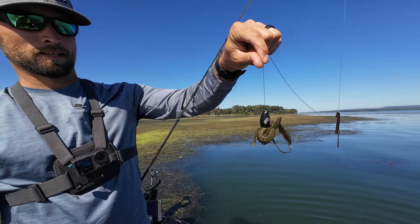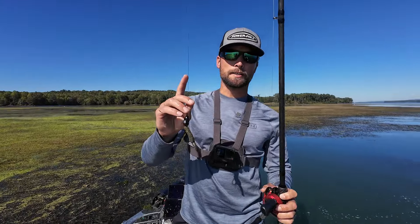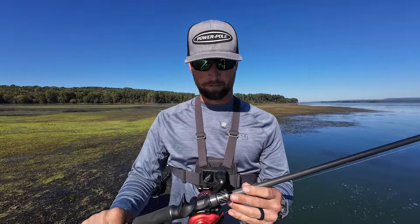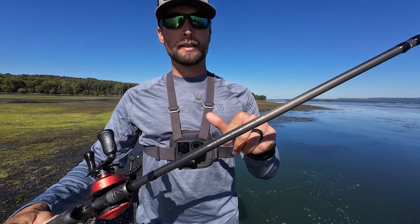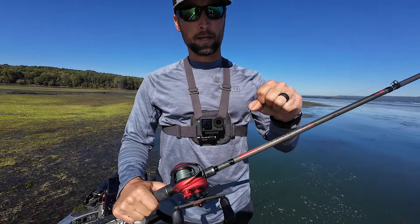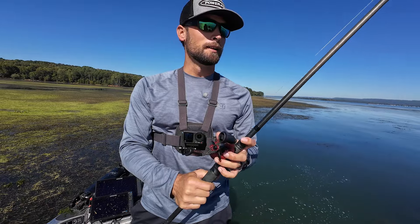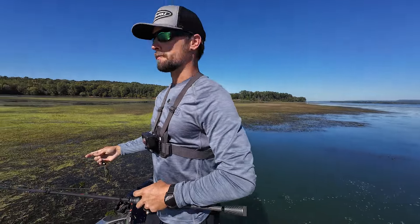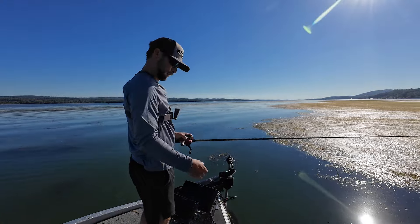I want to show you guys my punching setup when I'm out here flipping. This is an ounce and three-quarter weight, so super heavy. We have a seven foot eleven extra heavy — that's a Fantasista X — 50 pound braid, that's Berkeley X5, and a Revo Rocket. That is all you need to get out here and punch some bass on Lake Guntersville.